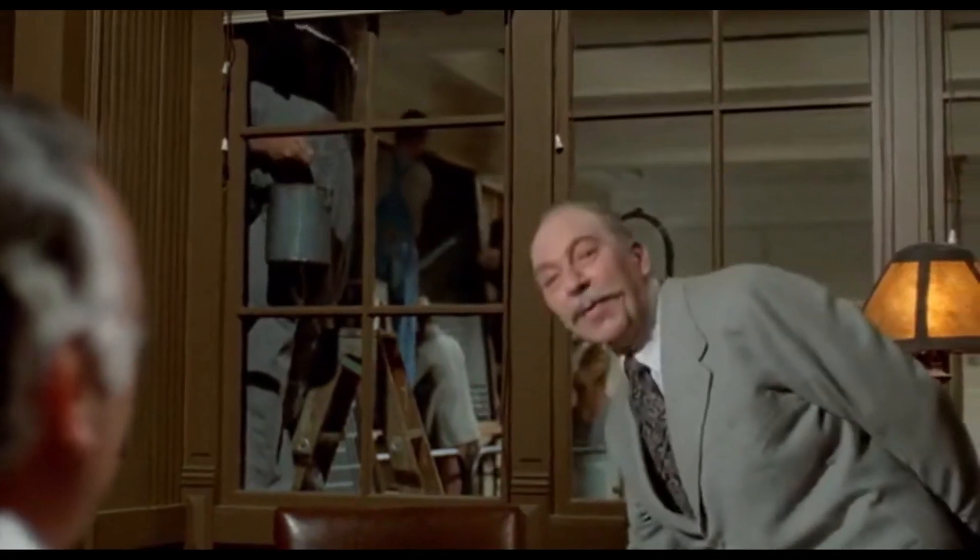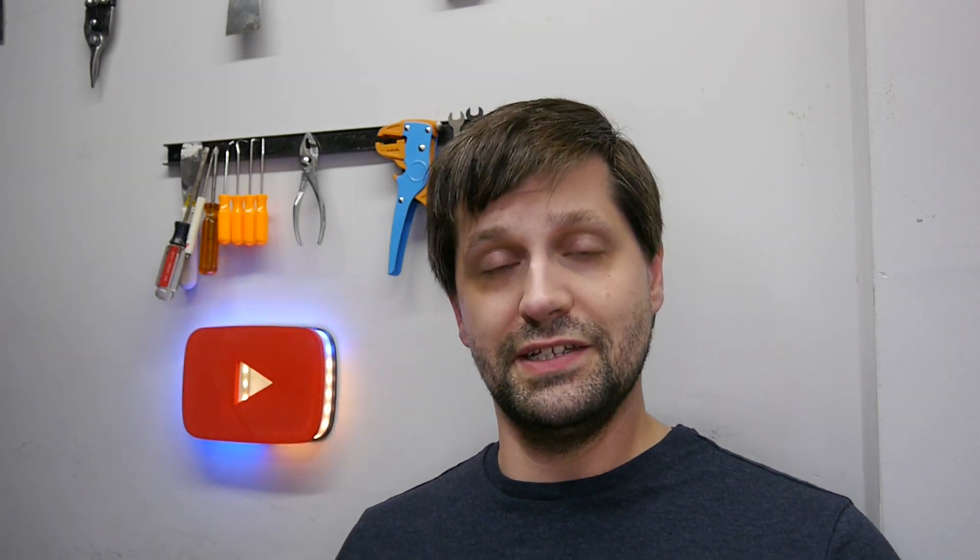I don't know how strong or how turbulent the vortex is on the Anycubic Wash and Cure station, because again, I didn't want to spend the $110 or $120 to get one of those things. But I'm pretty happy with the results I got out of this, especially considering I was using stuff I already had lying around. That's it for this video. If you like what I do, the number one thing you could do to help me out is share this video with somebody else you think might like it. Sure, like, comment, subscribe — all those things are great — but sharing is caring.